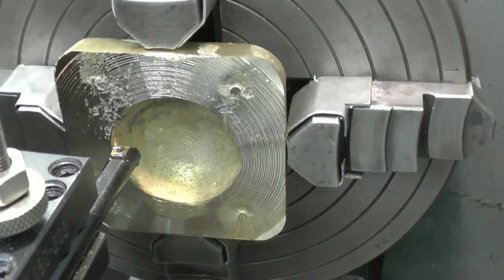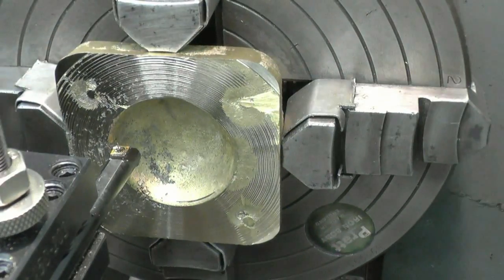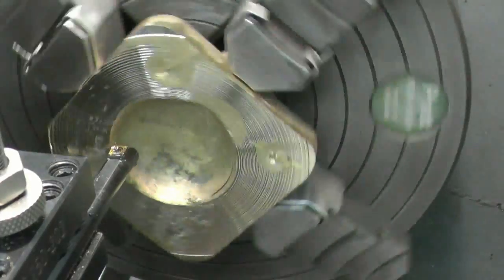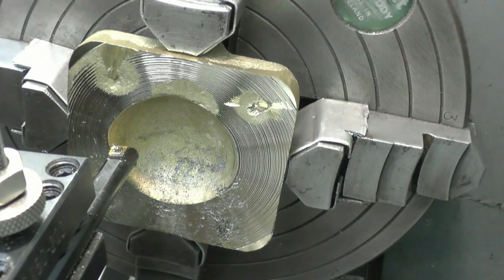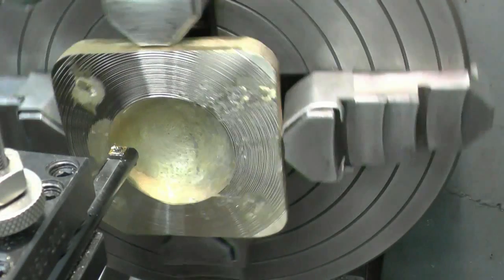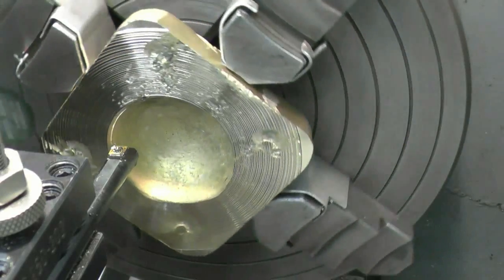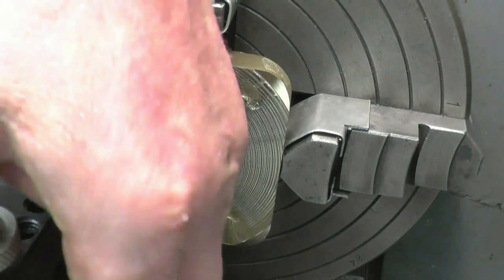We'll loosen this one and tighten that one straight away to lock me around. Cross this way a little bit more. That's pretty good at that. Right, we'll continue machining the face flat.